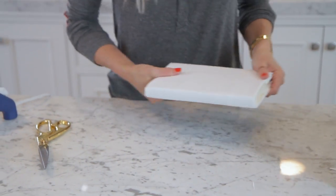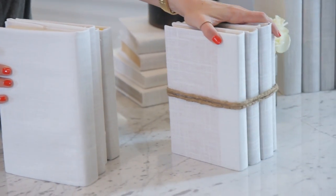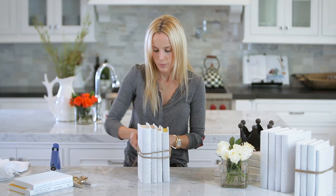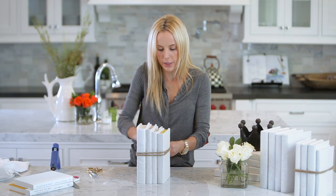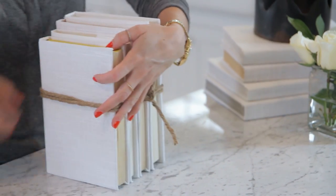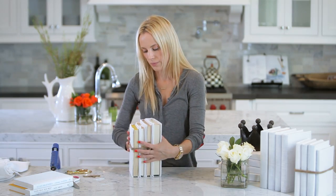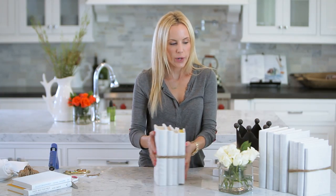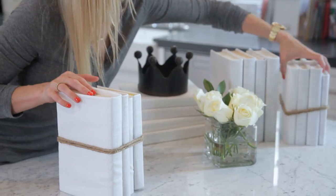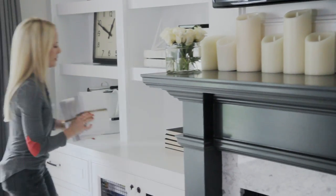I have four of them covered and I'm going to tie them together. I'm just going to wrap twine or rope around them — you can use whatever you want. Cut it off and tie it in a knot in the back, then trim the little pieces off. When you have a set completely wrapped, you can put these onto your bookshelf, stack them all next to each other, maybe with some flowers — it's really all up to you.